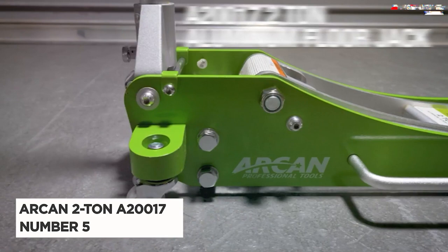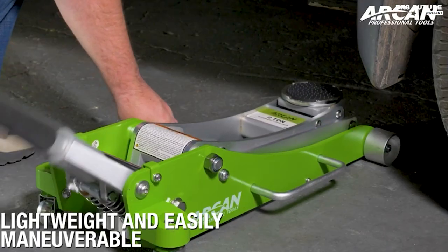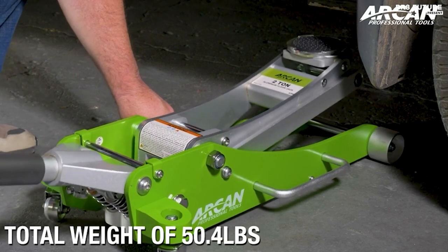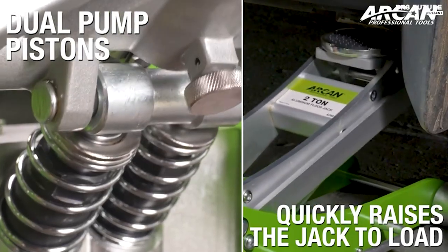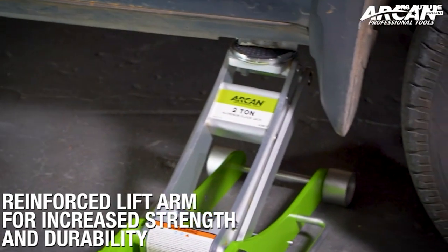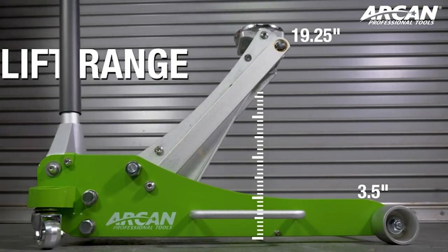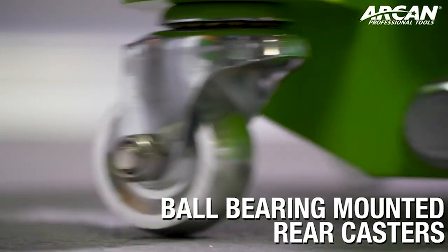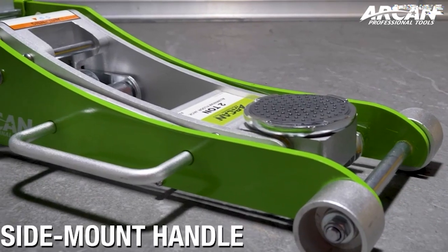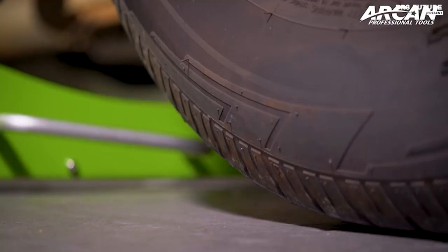Presenting the Arcan 2-ton A20-0017, the embodiment of power and precision in a floor jack. Crafted from lightweight aircraft-grade aluminum, this jack is not just a tool — it's a testament to engineering excellence. With a remarkable lifting capacity of 4,000 pounds, it effortlessly shoulders the weight of your vehicle. The dual pump pistons swiftly elevate the saddle to the desired height, saving you time and effort.